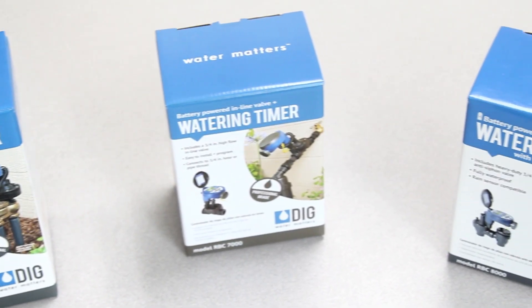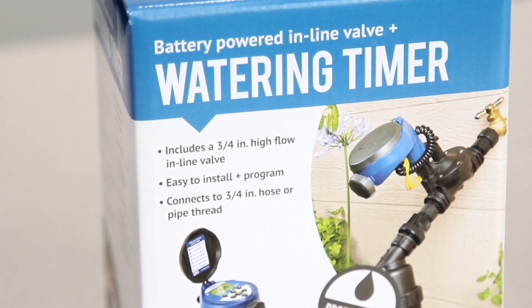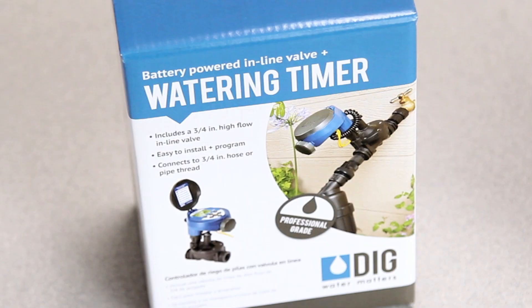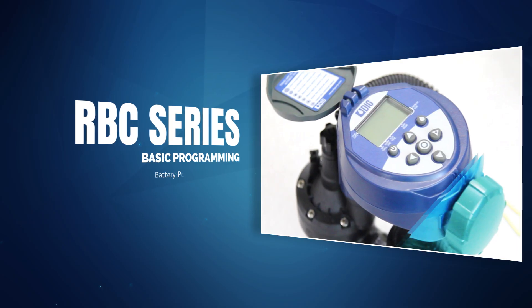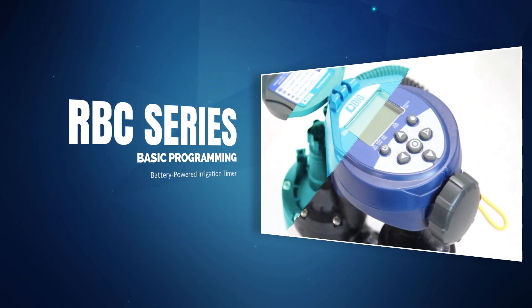Hello everyone, thanks for joining us. This is the DIGG RBC series battery-powered irrigation timer. This model can come with an anti-siphon valve, an inline valve, or a manual valve actuator. The programming is identical for each model. Today we're going to use the RBC8000 to cover some important features of this series.